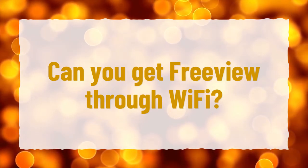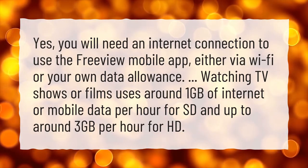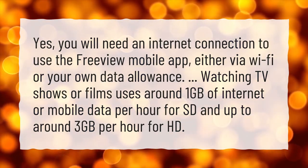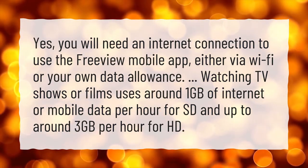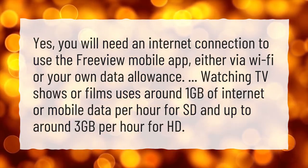Can you get FreeView through Wi-Fi? Yes, you will need an internet connection to use the FreeView mobile app, either via Wi-Fi or your own data allowance. Watching TV shows or films uses around 1GB of internet or mobile data per hour for SD and up to around 3GB per hour for HD.